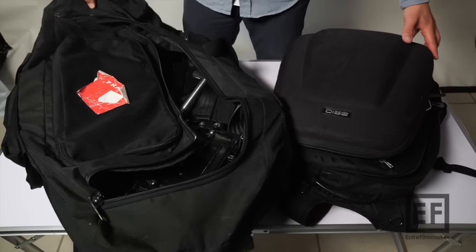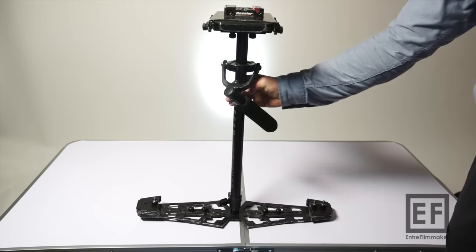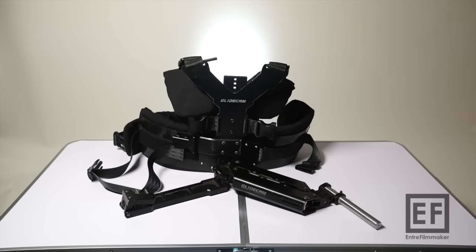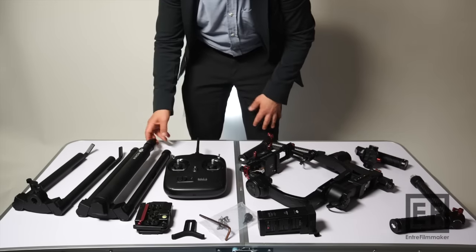Look over here — my Glidecam bag, and here is my backpack with the Ronin folded up. The weight in comparison is, let's say, 3 to 5 pounds for the gimbal here with the Glidecam, depending on what kind of weight plates you are using. And here's the vest that weighs around 10 pounds. So this is over 15 pounds together. The Ronin M itself weighs about 5 pounds. It might seem like an unfair comparison because the Glidecam comes with a vest, and it would probably be more fair to compare just gimbal against gimbal.